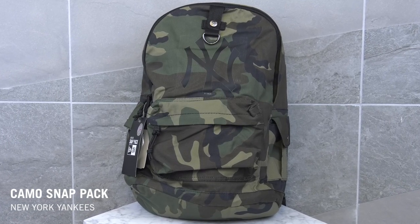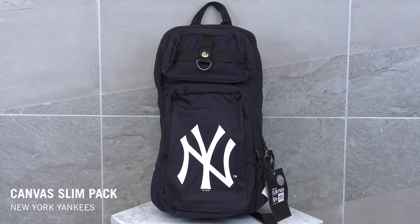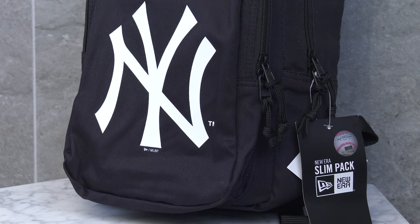Nobody really wants to go back to school, but since you don't have a say in the matter, you might as well head back to campus in style. New Era's got you covered with MLB backpacks. Today we're talking about the Camo Snap Pack and the Canvas Slim Pack. The Camo Snap Pack has a large main compartment with an added area for your laptop, a couple pockets all around, adjustable padded straps and padded back for added comfort. The Canvas Slim Pack has a large main compartment with internal zip pockets as well as extra compartments on the front for added storage. Both backpacks feature a durable key ring which is perfect for holding your 9Fifty snapbacks. Grab yours at neweracap.com.